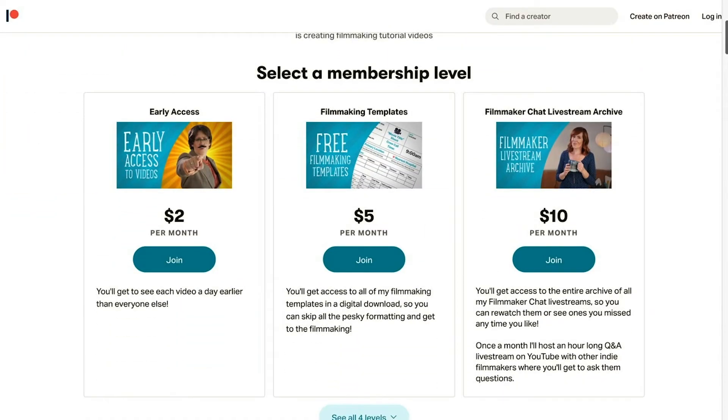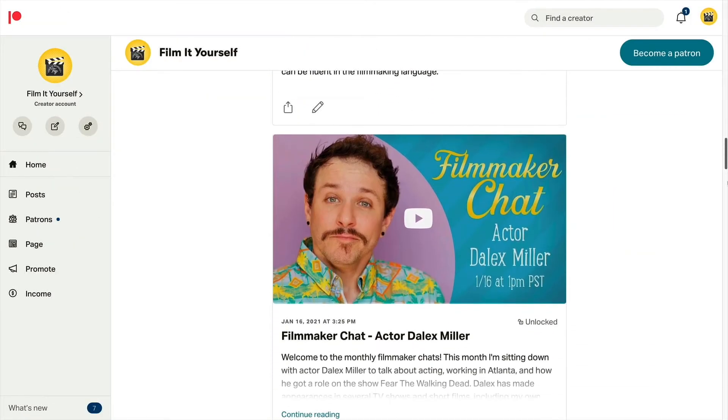So now that you know how to pull it off, your camera moves will be the coolest in town as they ghost ride the whip all day long. And speaking of being cool, if you want to become part of the super cool FIY crew, you can by supporting me on Patreon for as low as $2 a month. There you can get access to all of my videos early, download my filmmaking templates, and much more. You can find the link in the description.